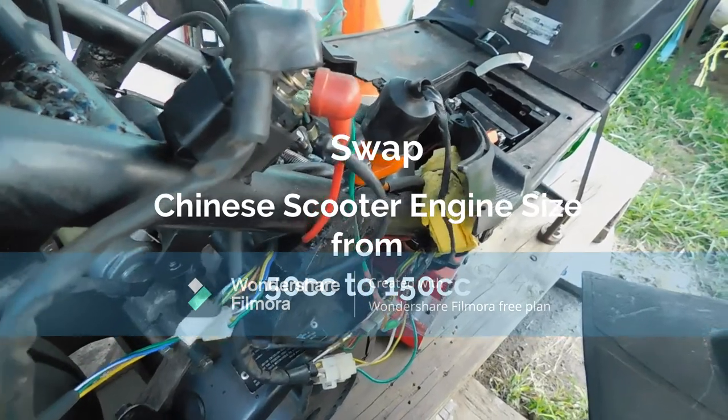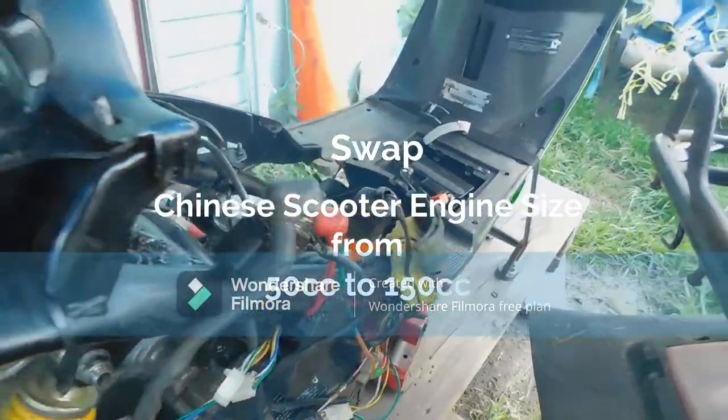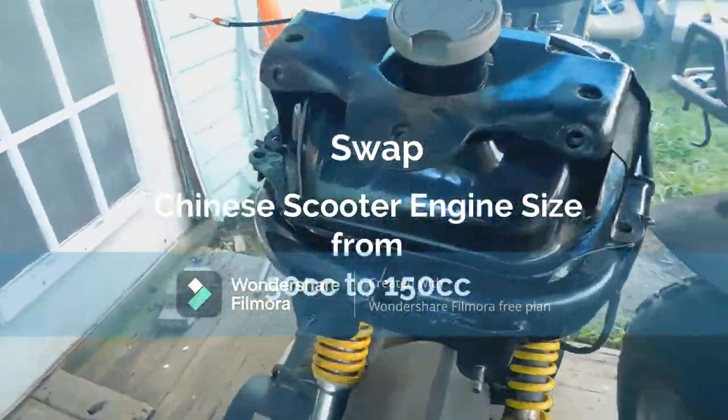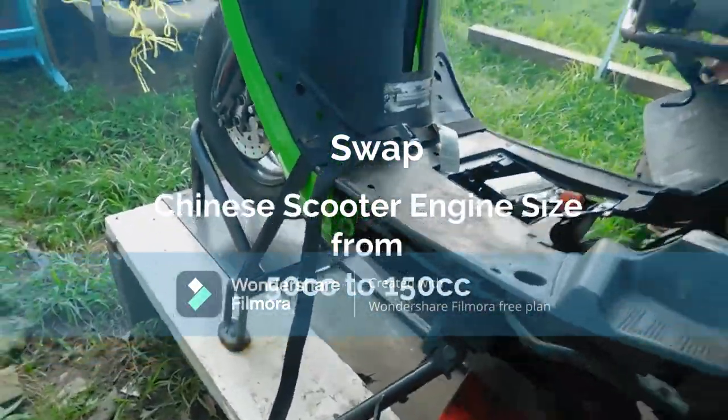Swap Chinese scooter engine size from 50 cubic centimeters to 150 cubic centimeters. Introduction: What is a 50 cubic centimeters engine? Why would you want to swap it out?